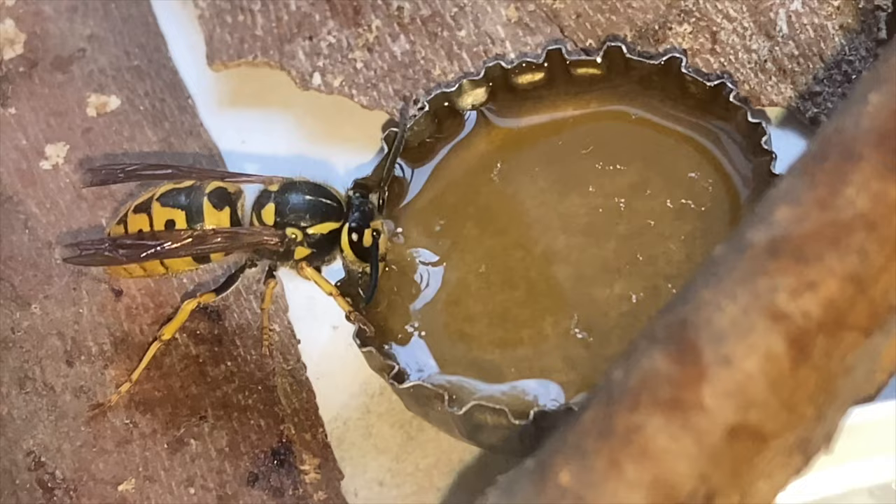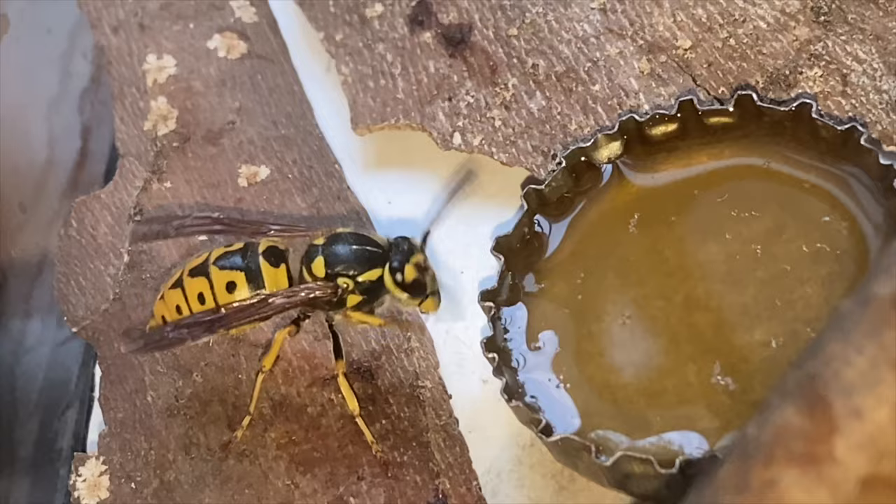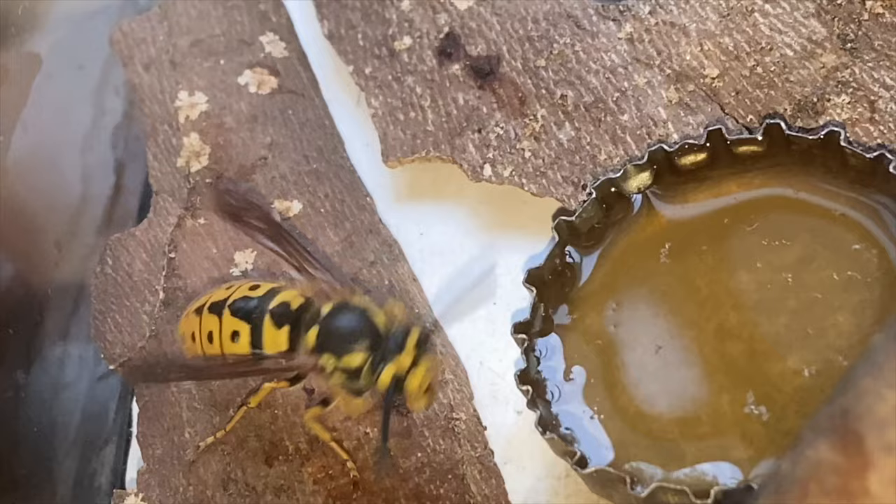We use honey to simulate the sweet nectar they would collect out in the wild on flowers. Of course they feed insect protein to their young. There she goes, all done cleaning up, and then she'll start taking some orientation flights now that she's fueled up. Getting food and water will hopefully help her understand that life is going to be okay here.